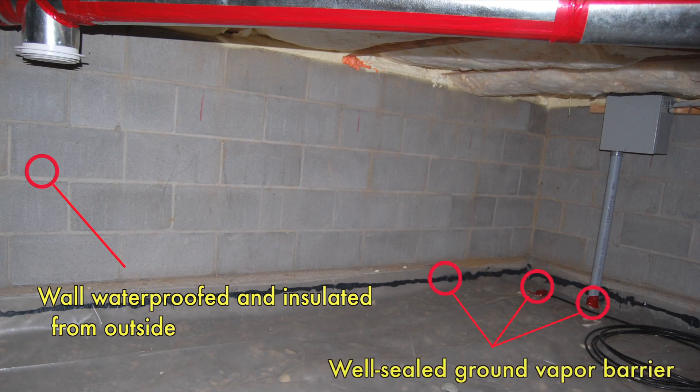The ground vapor barrier — six mil polyethylene plastic — it's been sealed all the way around the perimeter and it's also been sealed around those wiring penetrations where they come through the ground and enter the crawl space. This air sealing is very critical because it not only stops ground moisture from entering the crawl space, it also stops soil gases such as radon if you live in an area where that's a problem.